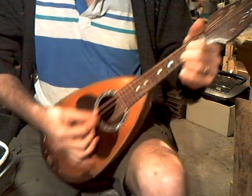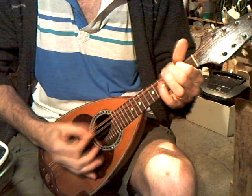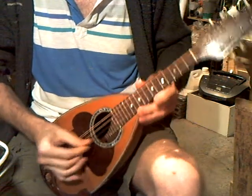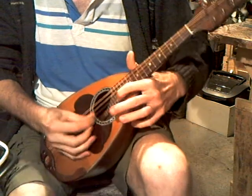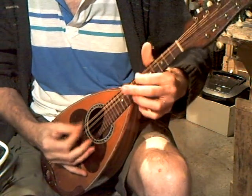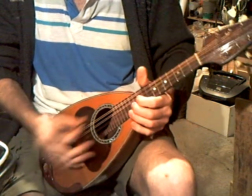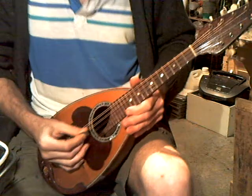Now sounding good. A rare find, really. Good volume, good sustain. Plays all up and down the keyboard. Nice round sound. Intonation is pretty good. And it's easy to play.